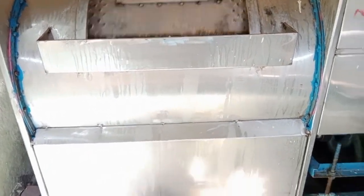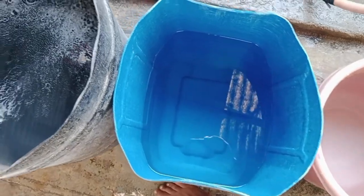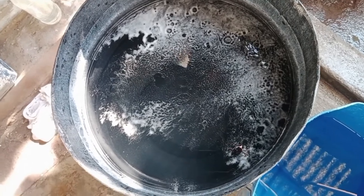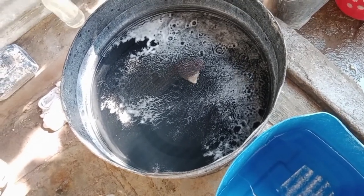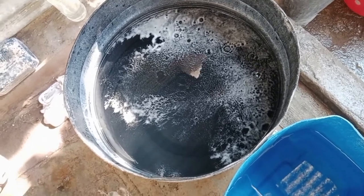First water, second water, and third water. In the third water, add soft plus because soft plus chemical is very good — the result is softness, smoothness, and dark color protection.